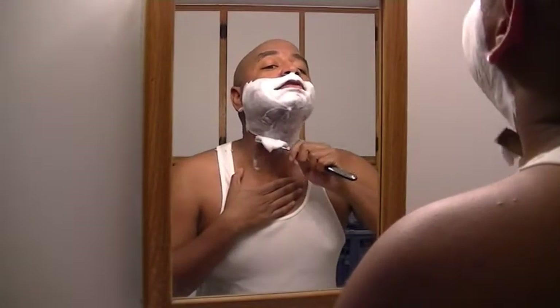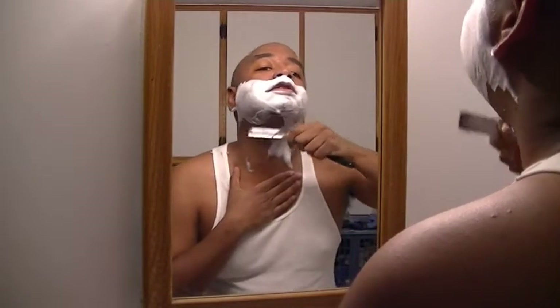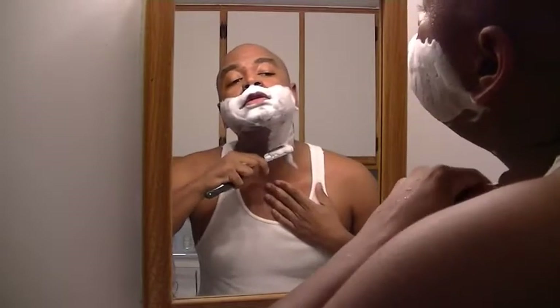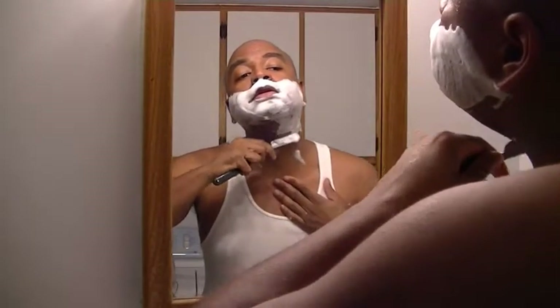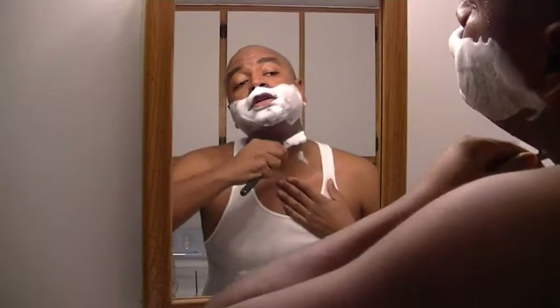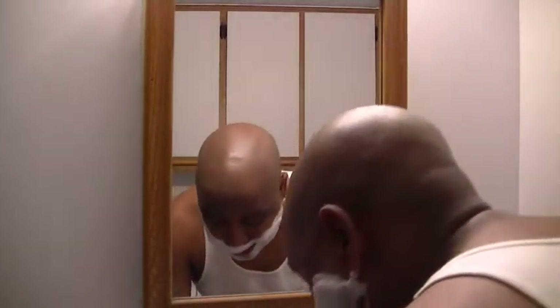I could never figure out how to go across the grain with a straight razor in the throat area. So pass number two is always against the grain, and I really like doing this motion on my throat. And I'll tell you something — quick anecdote. In my entire life, there are two moments that stand out as lasting a split second and also being extremely scary to me.